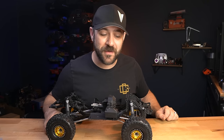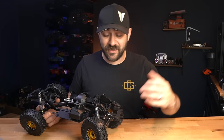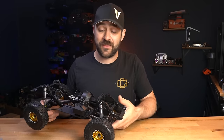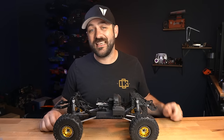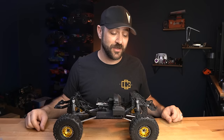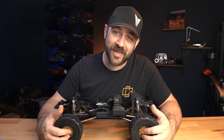I'd be interested to hear your feedback on the newest release from Axial. Do you think it's going to be a hit? Is it for you? Have you been shopping for an SCX-10-3 and does this make it a much easier choice? Let me know your thoughts in the comments below. Hit the like button if you enjoyed the video, subscribe if you're not already, and hit the notification bell so you see the videos as soon as they get uploaded. Thanks for watching and we'll see you on the next one.